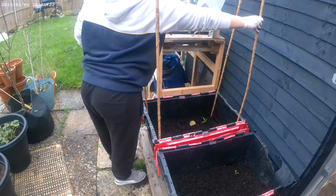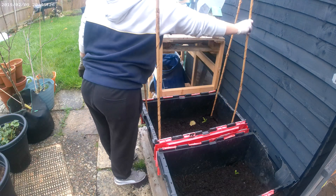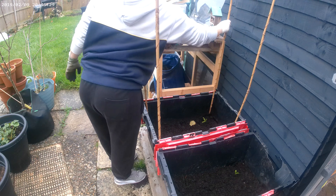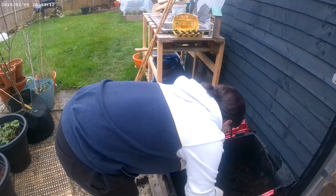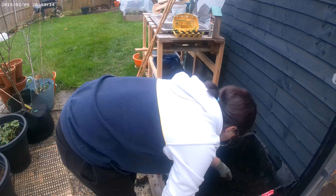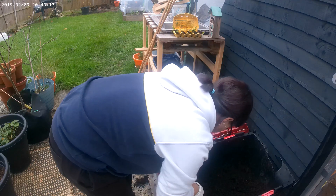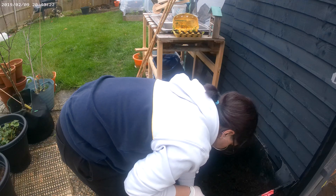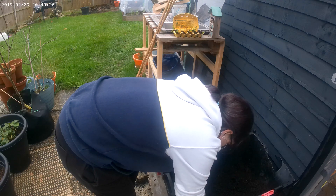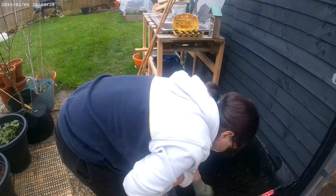But let's be honest, if this works, my plants will probably grow faster than my disbelief. This container will be my control group — same plants, same soil, same tender loving care, but no fancy copper gadgets. If electroculture works, we should see some real differences between the two.